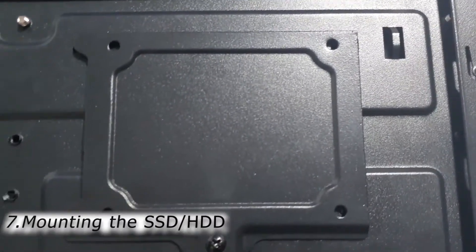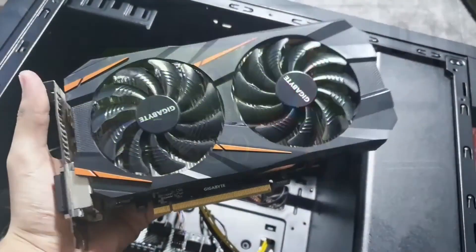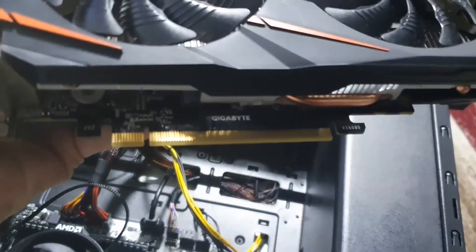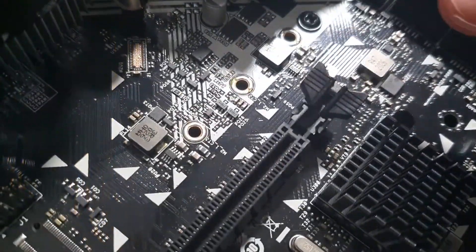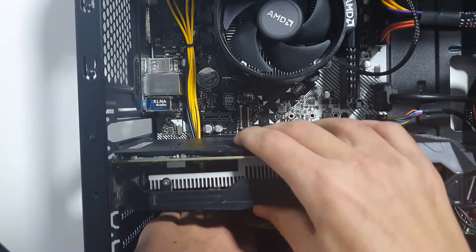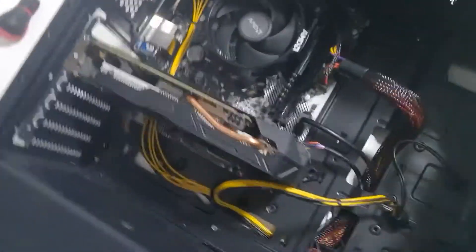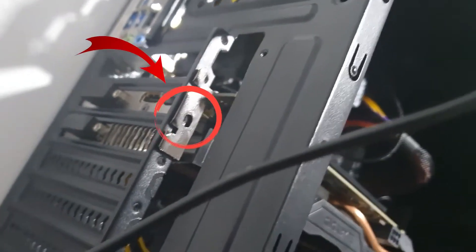Moving on to the next step which is mounting the SSD. The last part of our computer build is the graphics card. I left it at the end of the video because not everyone has one, but if you are a gamer you must have one. It needs to be mounted in that big slot that usually is found on the bottom of your motherboard. Make sure that the switch at the end of the port is open. Now gently press it in the slot until it clicks, and it should look like this. Put that little screw in here to lock the video card.